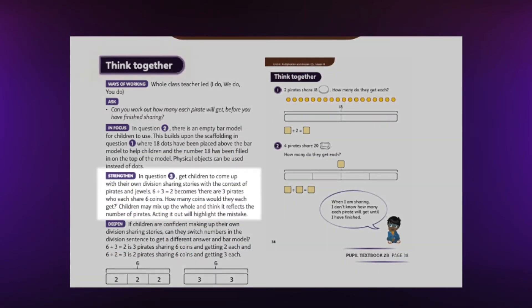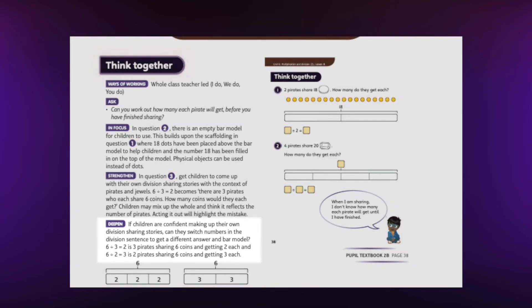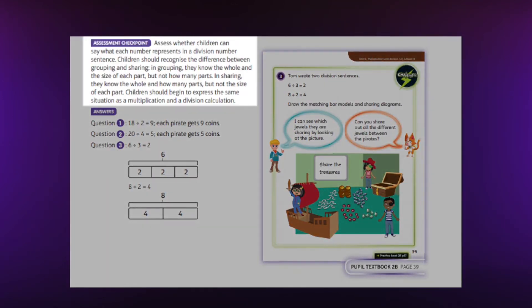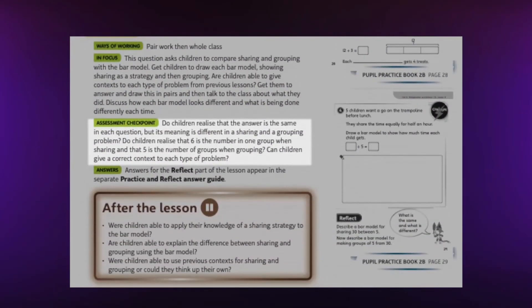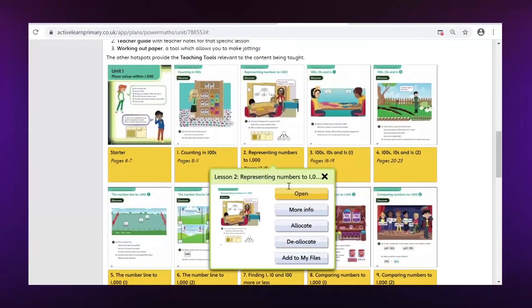Throughout the lesson, there are strategies and suggestions for children who need extra support, as well as ideas for deepening understanding. These help ensure that every child can succeed and every child can be challenged. There are also checkpoints for assessing mastery, which help the teacher identify specific misconceptions and plan next steps. Same-day intervention can be provided within the lesson as well as outside.